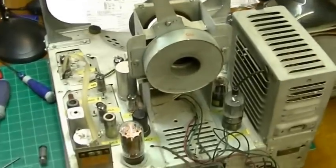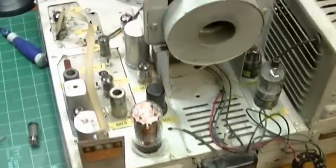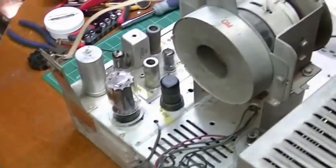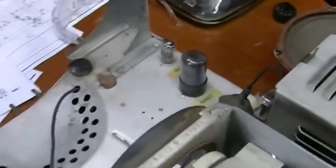But first order of business is getting after this chassis and seeing if we can get it going. The Admiral chassis is now up on the bench with the tubes repopulated. The chassis made the trip from Ohio to Missouri in pretty good shape — nothing's broken. The tubes were packed nicely in that ice cream carton from the unboxing.